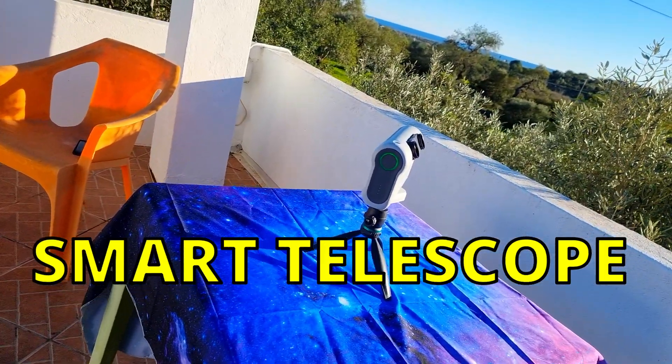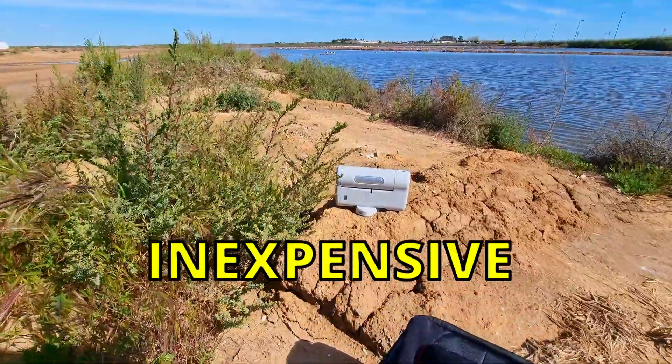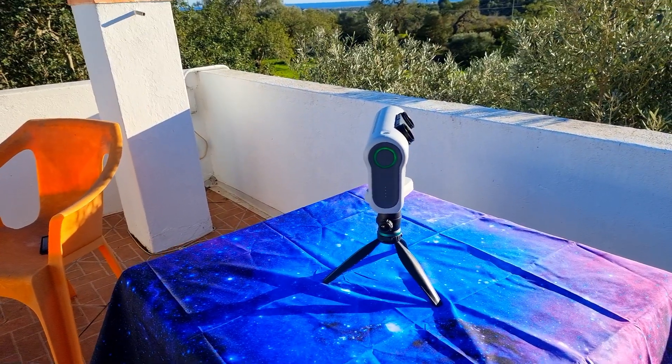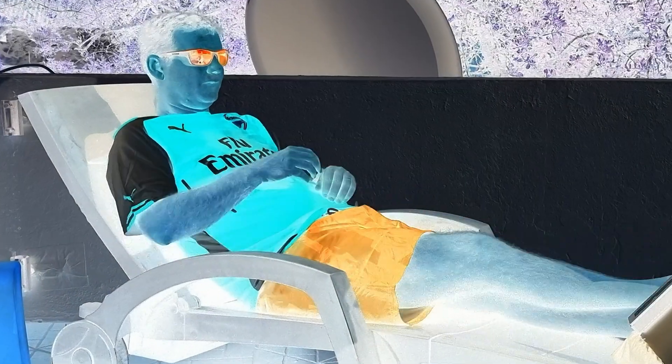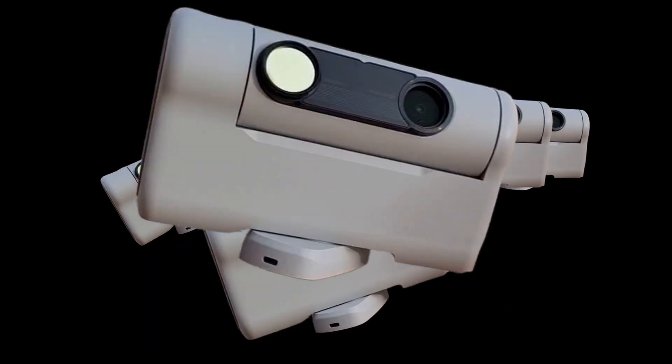The Dwarf 2 Smart Telescope is an excellent portable telescope, inexpensive and beginner friendly. However, as any other device, there are some tricks that can turn the use of it more comfortable and easy. But today I have 7 more to help you.